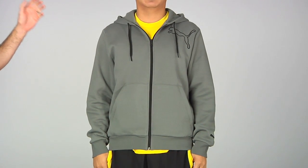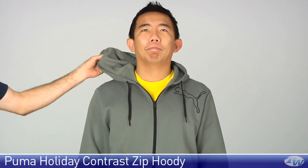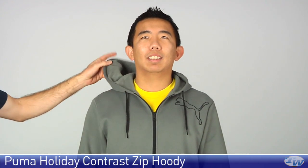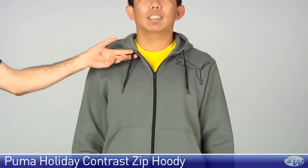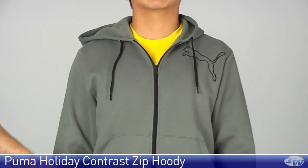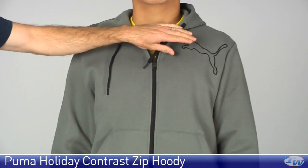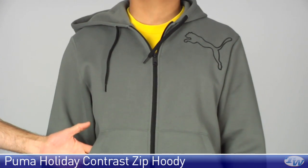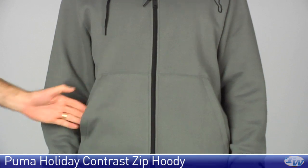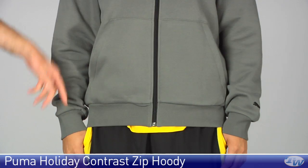First up we have Jason wearing the contrast hoodie. Love the really soft fleece lining on the hood of this jacket that runs throughout the garment. And then the contrast color with the black right here on the draw cords on the hood and then on that full zip entry on the front of the jacket. You also see that contrast right there on the left chest with the cat logo. Couple of pockets at the front, and then at the bottom of the garment we have ribbed elastic on the hem and then also on the cuff.